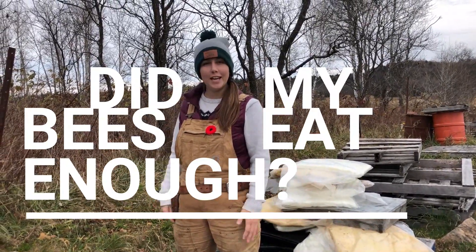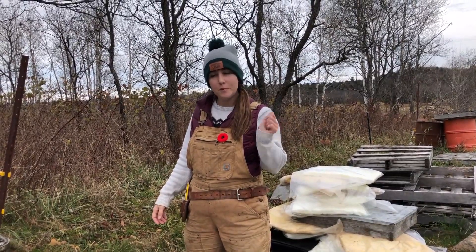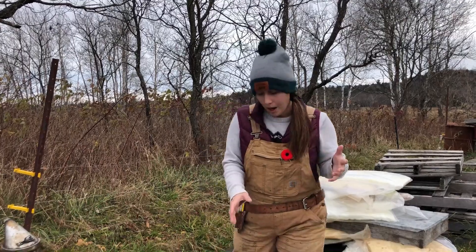Hey everyone! We're here in the field today getting our bees ready for winter. We're going to do an oxalic acid treatment as well as wrap them up, but before we do that we're just going to make sure that they were fed properly.